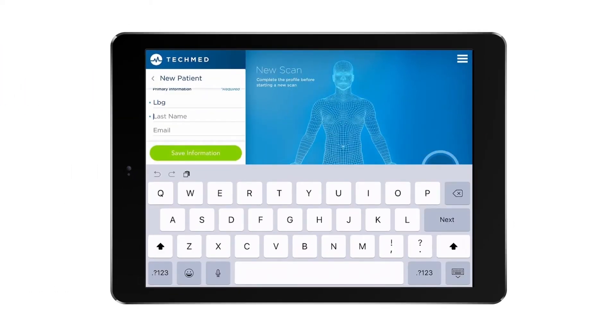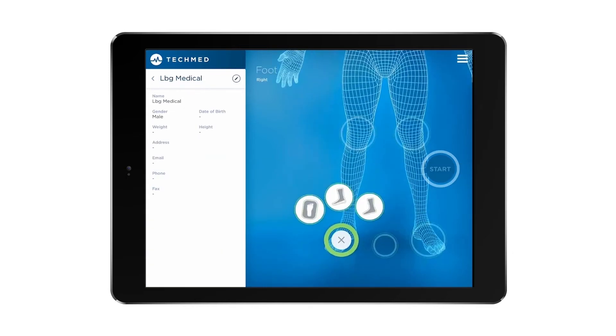Open the app and fill in your patient details. Then select whether you want to scan the foot or a foam impression box with the impression already taken.